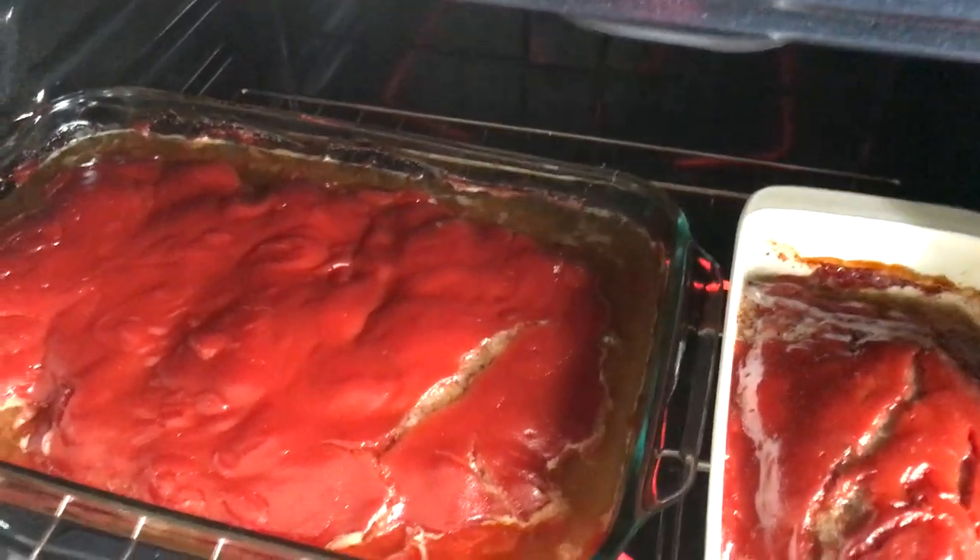These are both ready to go in the oven at 375 degrees for about 45 minutes. You'll want to check it and make sure it's done all the way through, or done to your liking at least. Just make sure that ketchup doesn't burn on top — if you cook it just right it creates a lovely caramelized ketchup on the top that's very delicious.